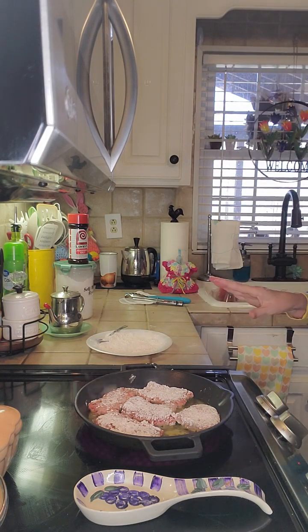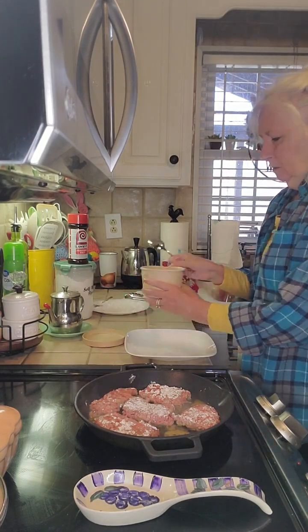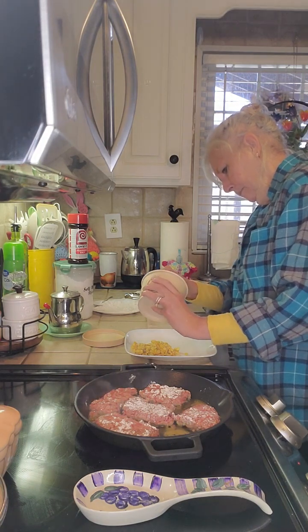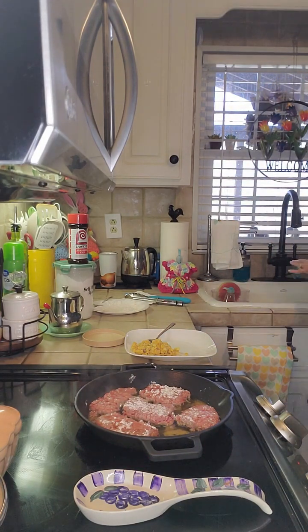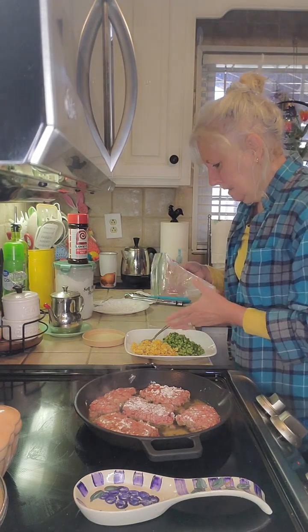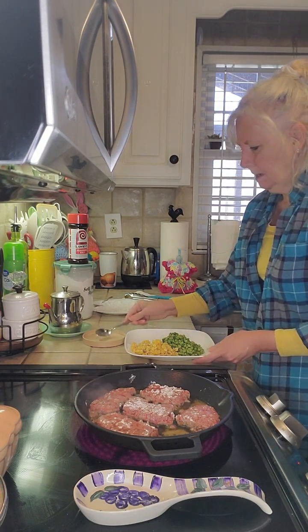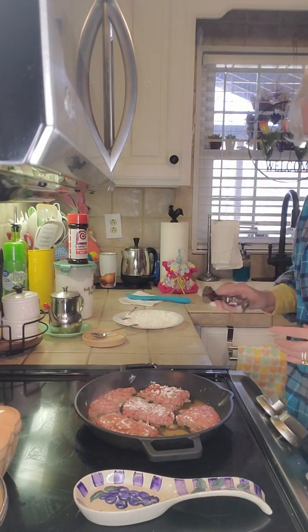I'm going to let this cook for just a little bit on each side, then we'll flip it and come back. For my vegetables today, I've got a couple of leftovers to use up. We went to a restaurant the other day and I had some corn and brought that home — I'm going to reheat that. The other day I cooked some green peas on the side so I've got a few of those left. Good day to clean out the fridge. I'm going to pop these in the microwave. Let me check our cube steaks — not quite ready to flip.